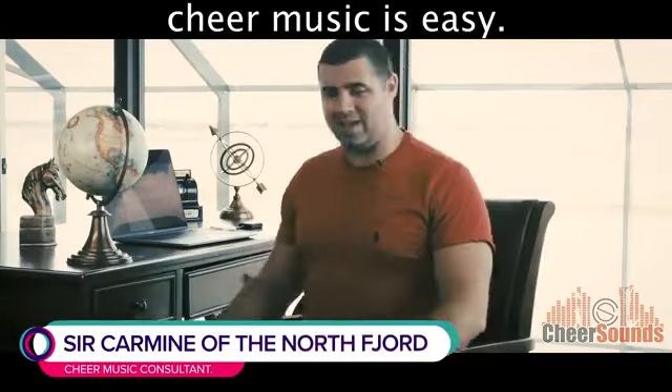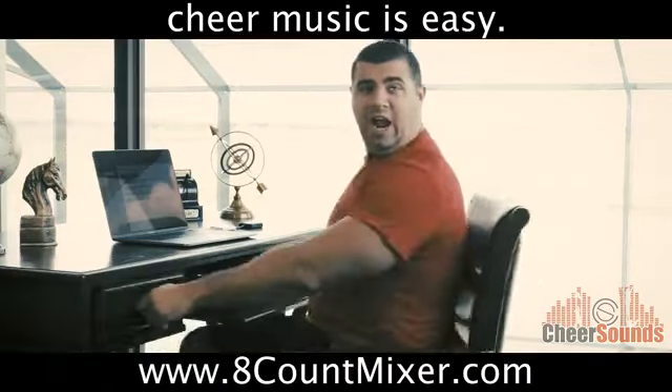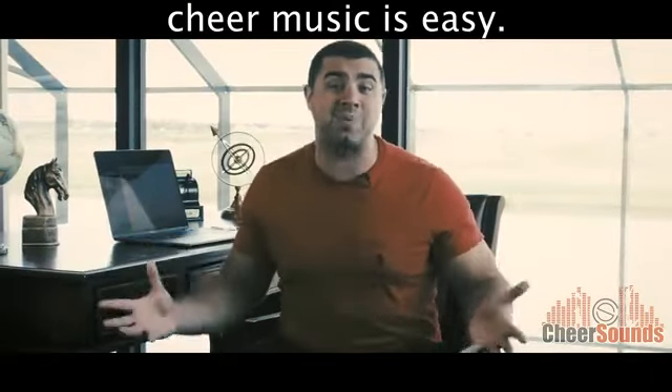Hi, let me tell you about 8Count Mixer — 8CountMixer.com. Everyone thinks it's so hard to make cheer music, but guess what? It's not.